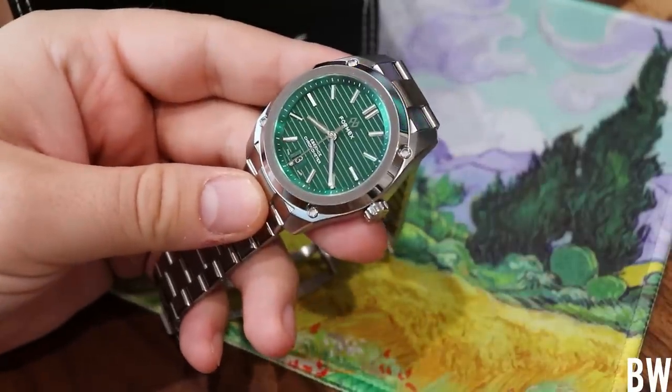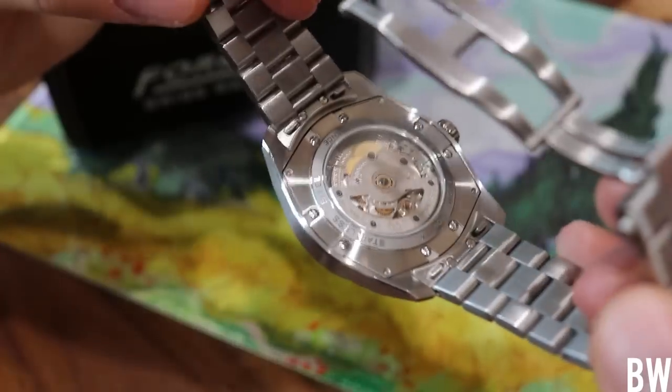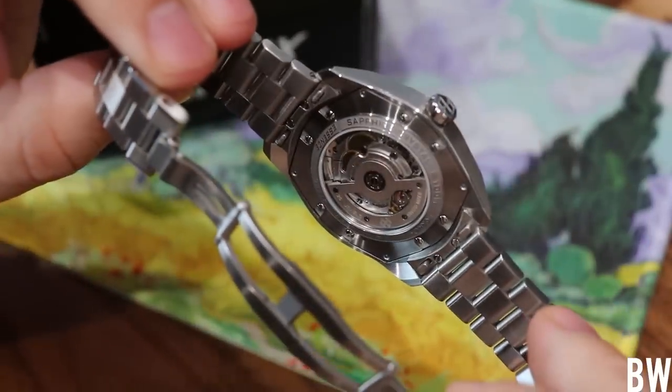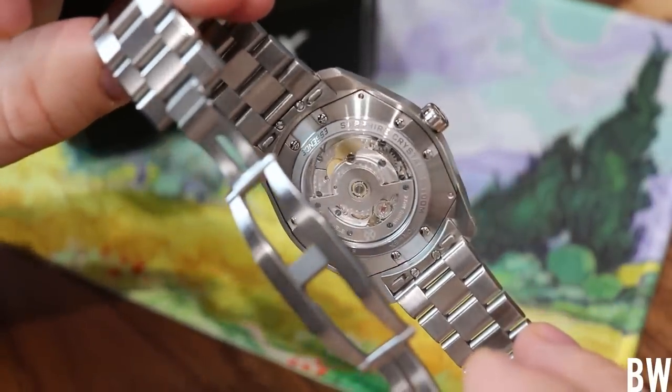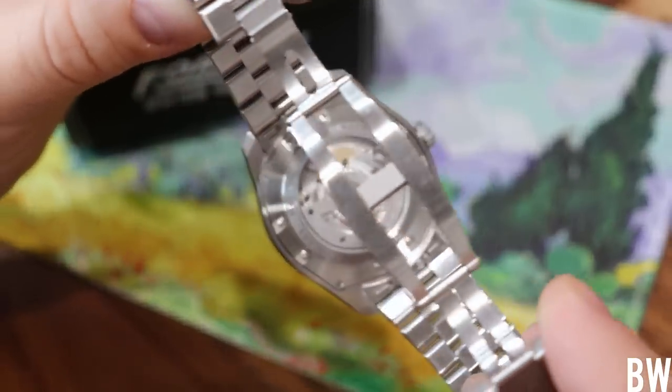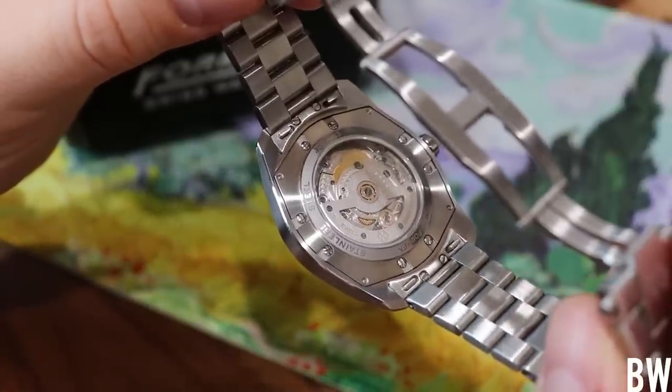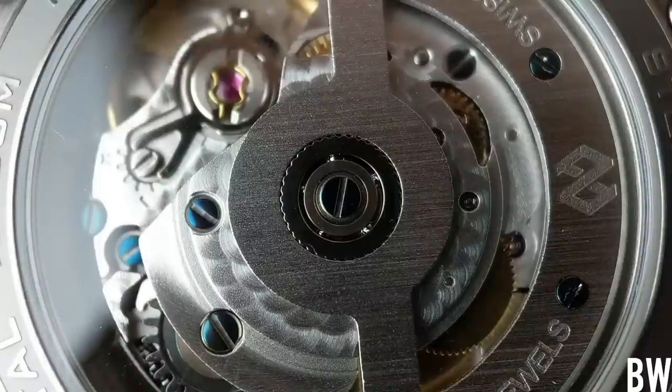Let's talk about the movement. We have a Sellita SW200 chronometer grade, with very traditional classic finish work — micro perlage and blued screws. We have a semi-skeleton rotor here with a cutout in the middle, 26 jewels, 28,800 beats per hour, and a 38-hour power reserve.